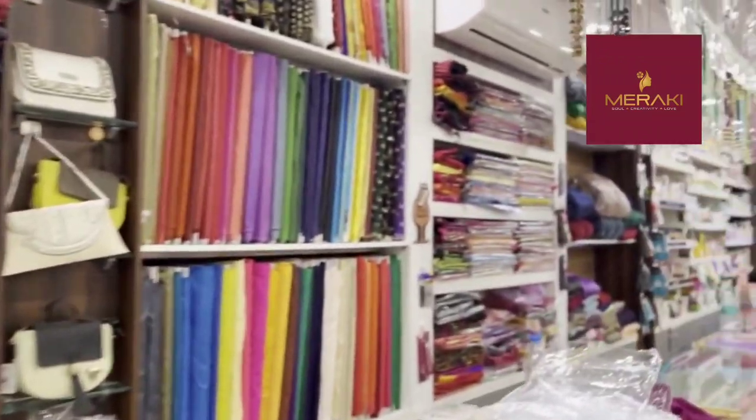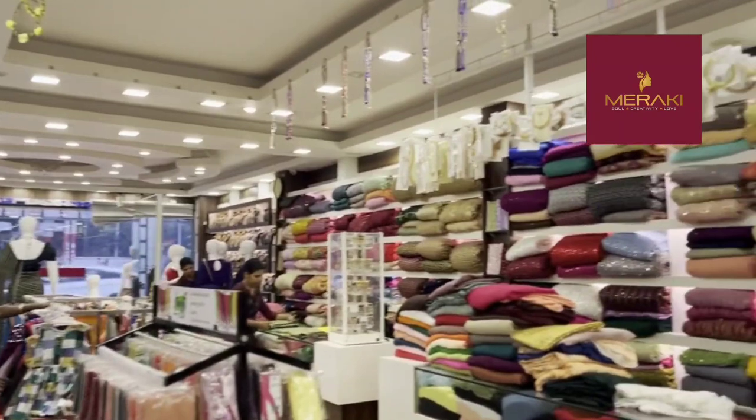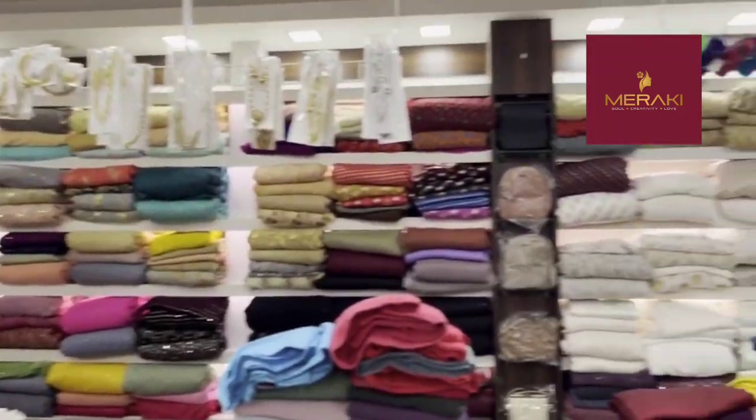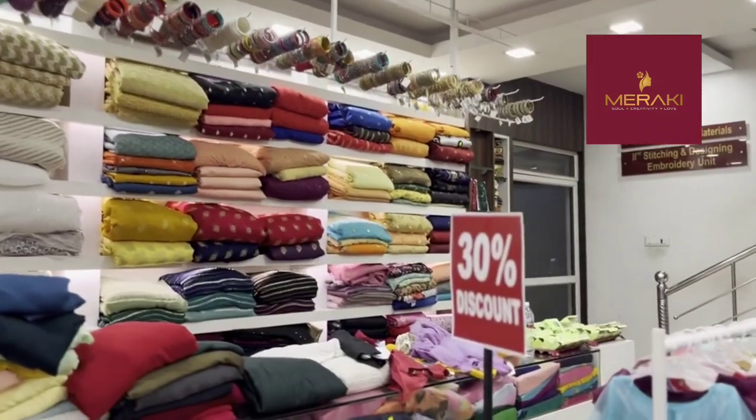You can purchase from a new collection shop. We are going to show you the same way in the street.